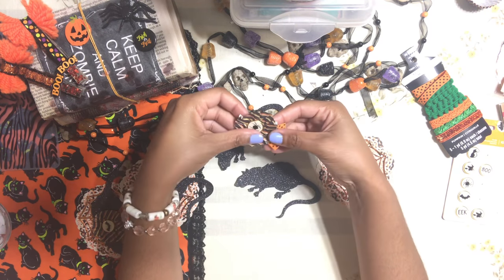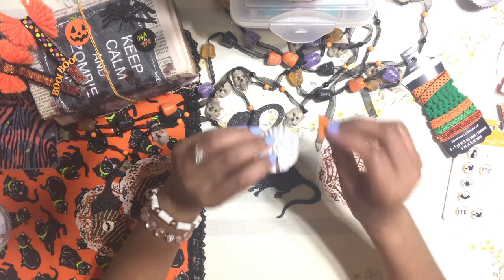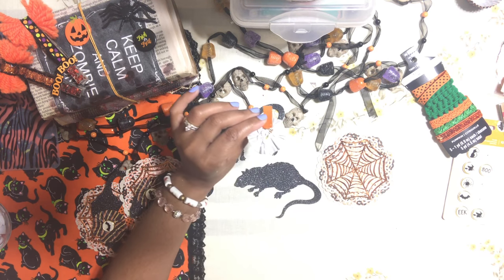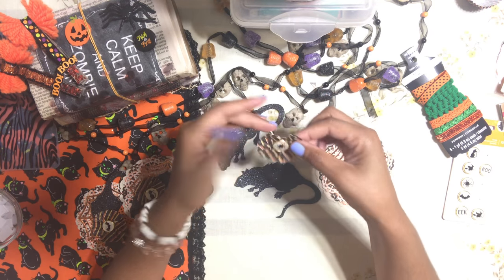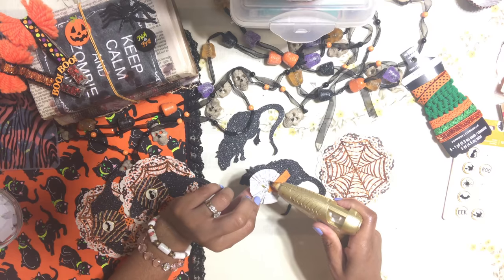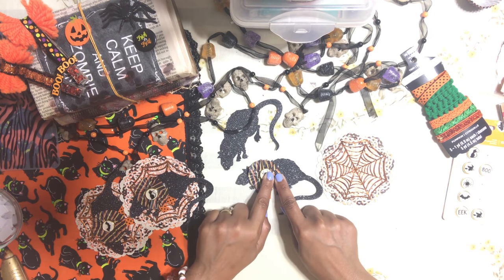The ribbon is going to sit at a little angle on the back. Once you find the position you want — I want mine to come down more on one side — hot glue it in place. Then add some hot glue to your embellishment and attach it to the rat, making sure it's small enough that it doesn't cover your rat.